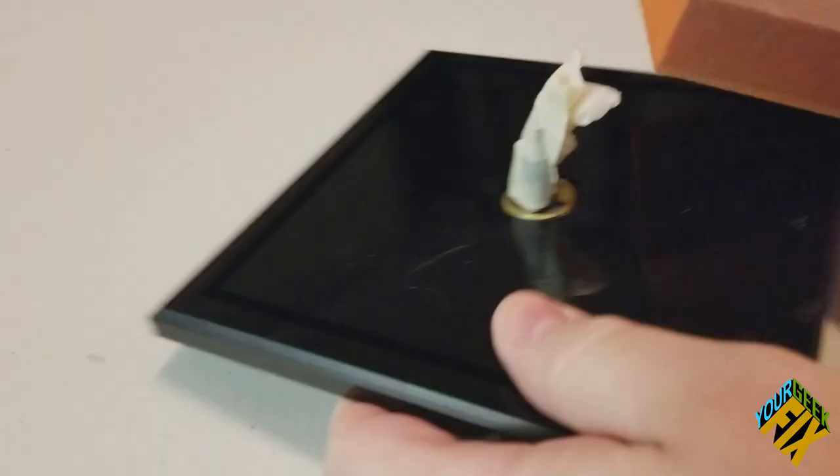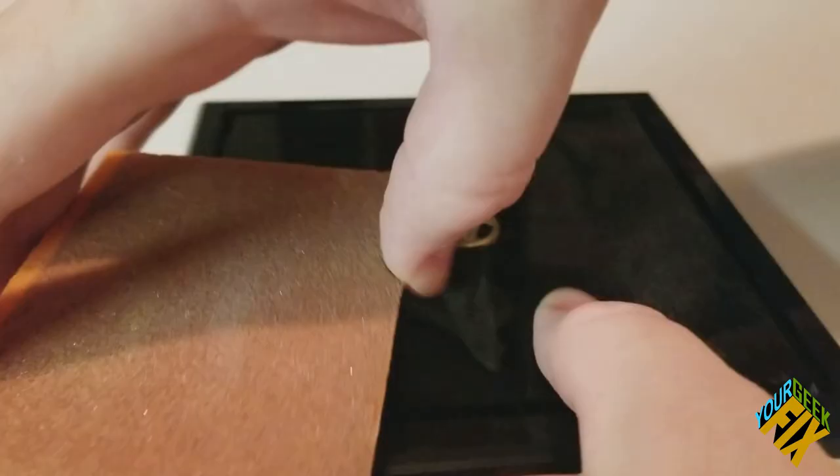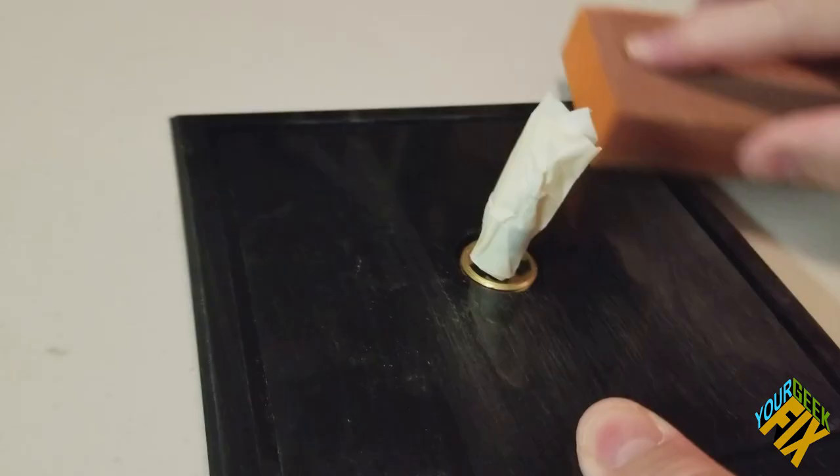The first thing we're going to do is take some sandpaper and sand this — but we're going to sand it in one direction, as straight as possible. The reason for that is I need the paint to stick, but I also want to start creating some of that three-dimensional effect and create grooves that will allow some black to show through when I start wiping things later on.